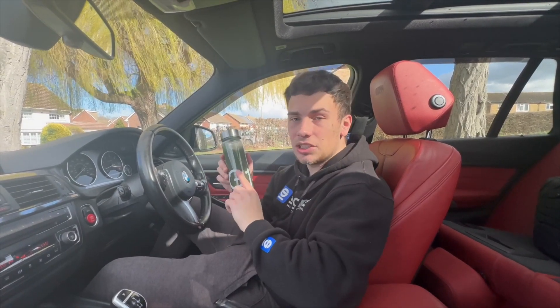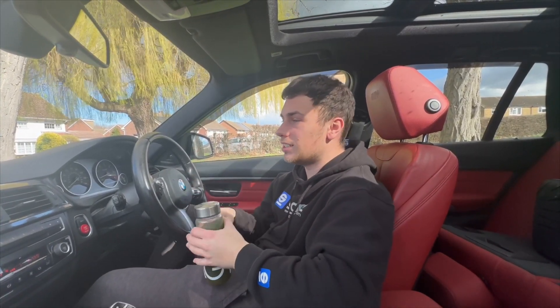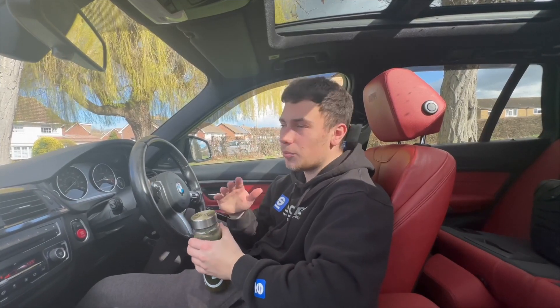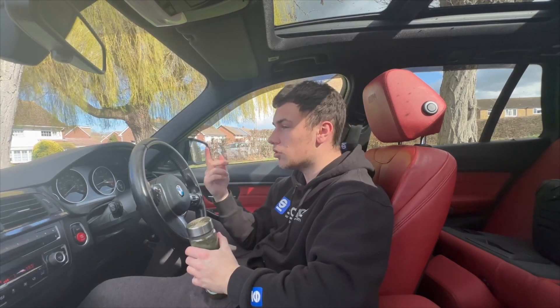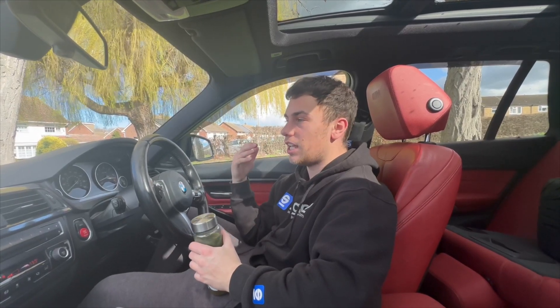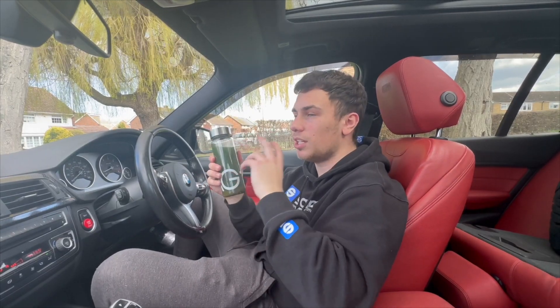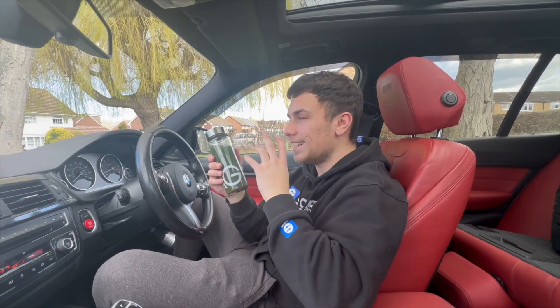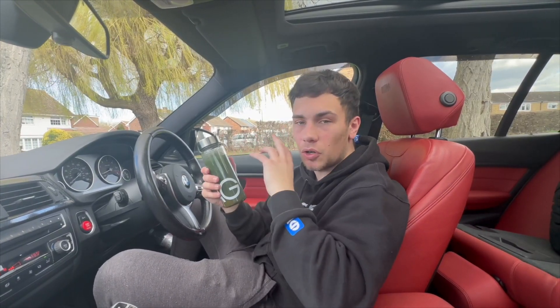I want to briefly pause and say a huge thank you to AG1 by Athletic Greens. What this is is a nutritional drink - every morning the past few weeks I've been waking up, getting a scoop of my AG1, putting it in and mixing it with water. One scoop, one minute, once a day - real quick easy stuff to get into your routine. It's a health and wellness drink that makes you feel a lot better. The main thing I like about AG1 is it combines nine health products into one, so you haven't got to pick up other things throughout the day.